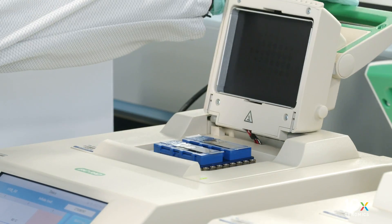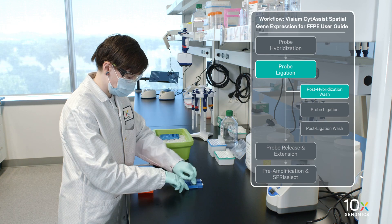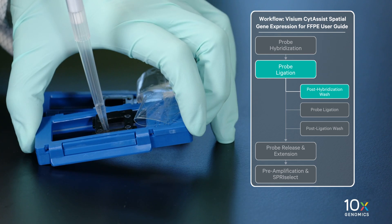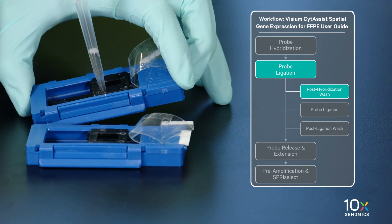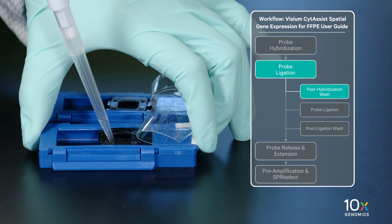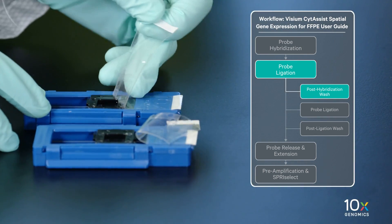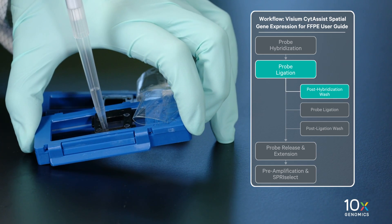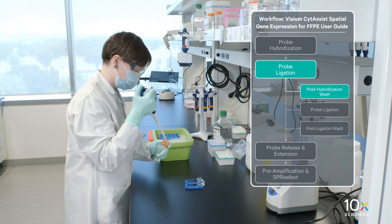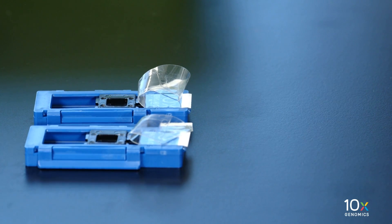Remove the tissue slide cassette from the low profile thermocycler adapter and place on a flat, clean work surface. Exercise caution as the slide is very hot. Peel back the Visium Slide Seal. Using a pipette, remove all FFPE post-hype wash buffer from the wells. Add 300 µL of 2X SSC buffer to each well. Let the cassette cool to room temperature for approximately 3 minutes before proceeding to the next step.